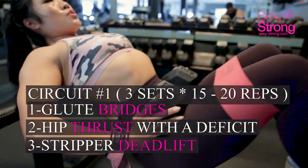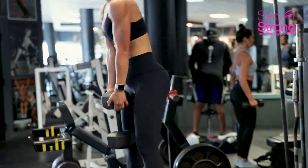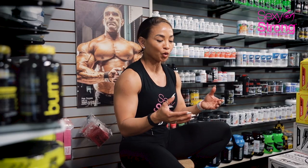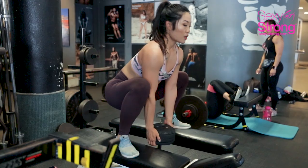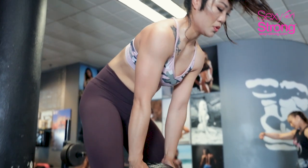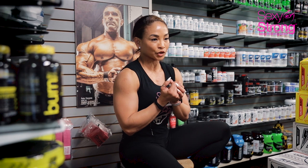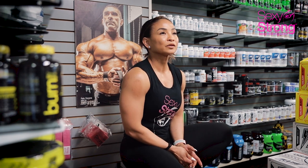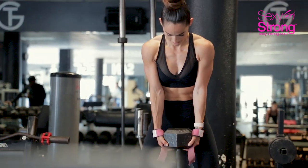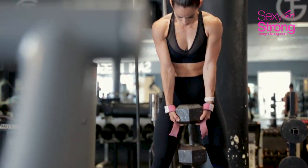On the second and third sets, we put a little bit of weight to have a little more focus in the glutes. The third exercise we call stripper deadlifts. It's a sumo stance — they hold a dumbbell right in front of them with a little more deficit. That's why I have the girls stand on two benches. They squat down, then deadlift on the way up. So the first circuit was glute bridge, banded hip thrust, and elevated sumo deadlifts — three sets, 15 to 25 reps.